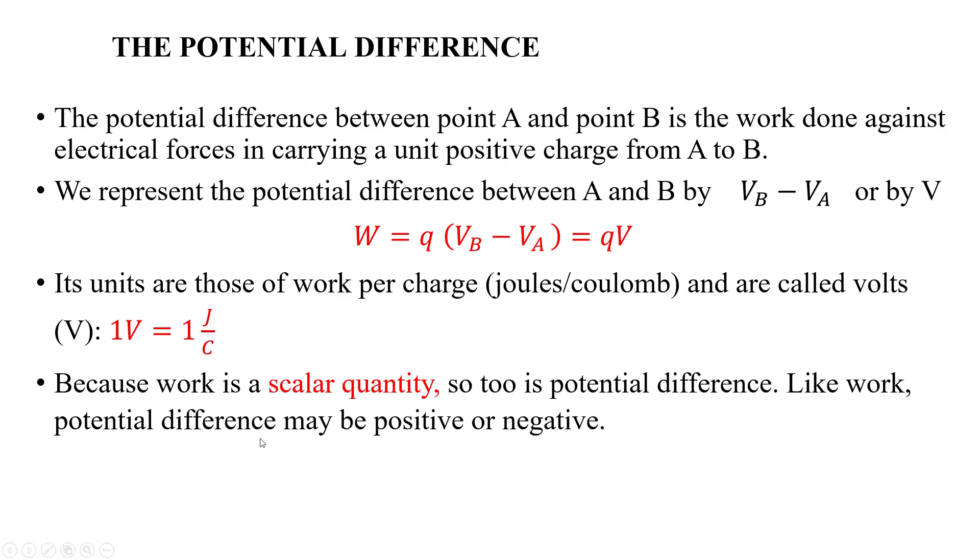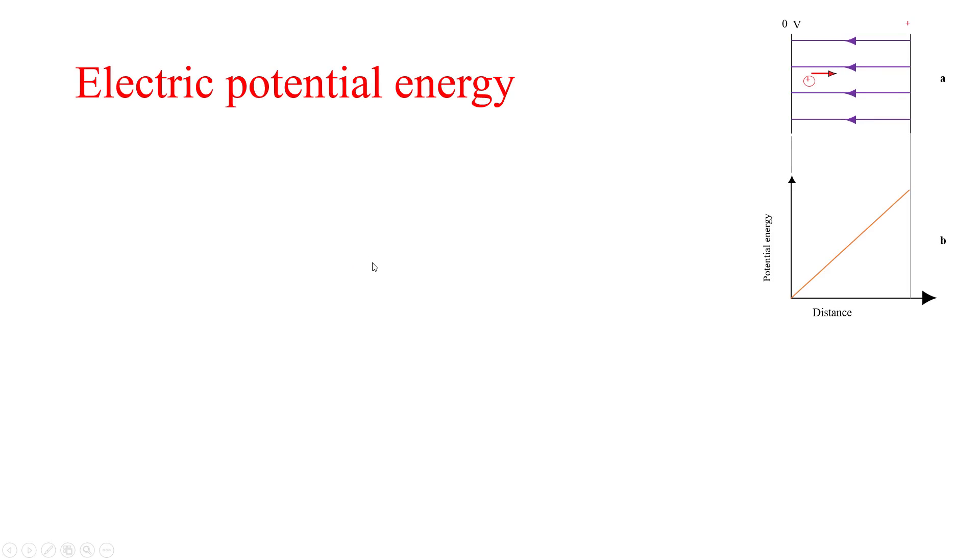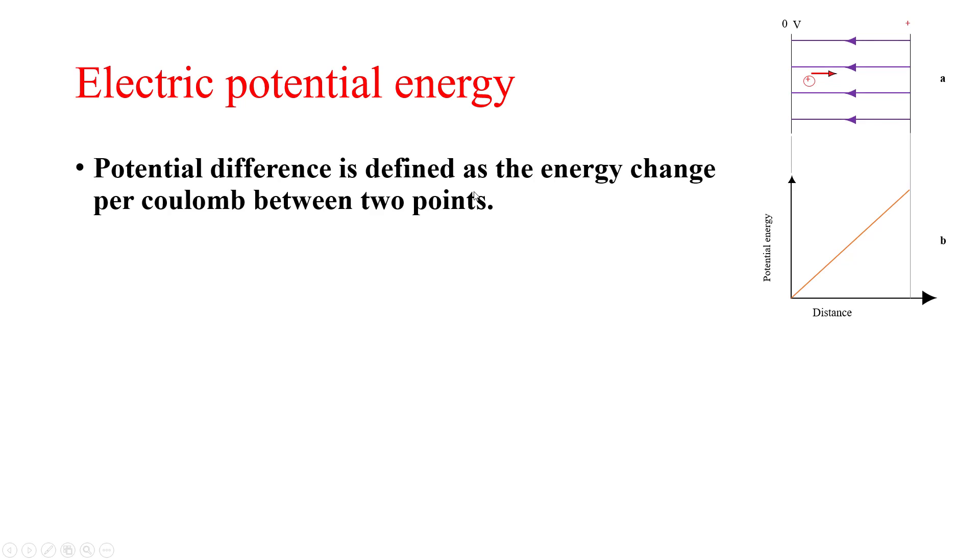Electric potential energy can be defined as the energy required to move a unit charge between two points. Potential difference is defined as the energy change per coulomb between two points. Therefore, potential difference equals the energy required to move a unit charge between two points, and electrical energy equals voltage multiplied by the unit charge.